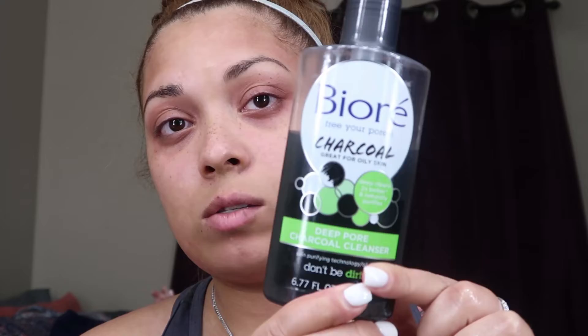Now that I have the majority of it off, I'm going to go ahead and use my Biore Pore Charcoal — it's a deep pore charcoal cleanser face wash, daily, for oily skin. And my skin is very oily.